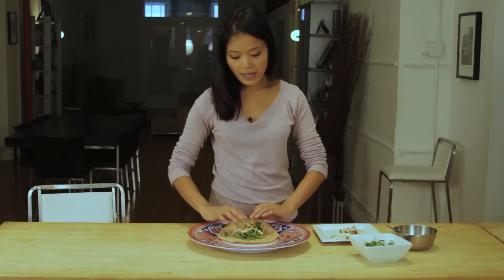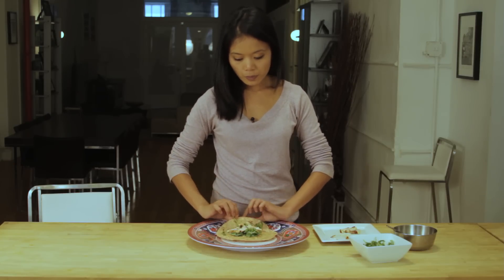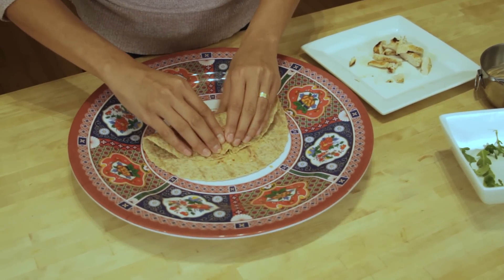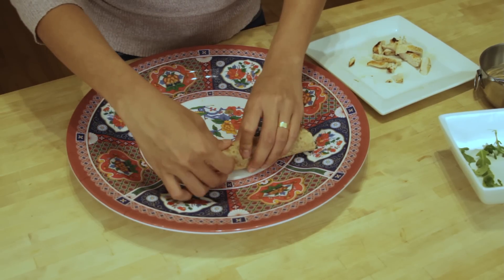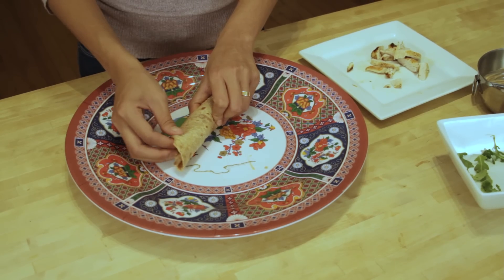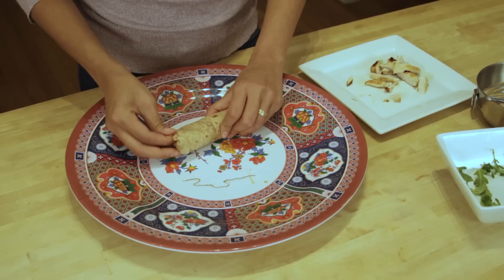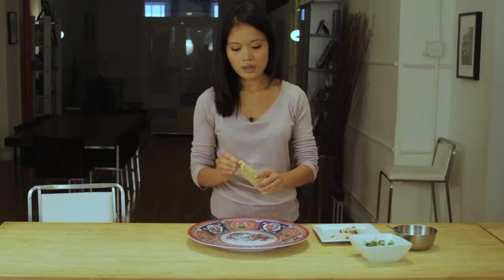All you need to do now is roll your wrap. To make it a nice, clean, tight sandwich, you pull one flap over and then scoot it over and roll it like an egg roll. On one end you just have to tuck it in, then do the same to the other end so the inside is nice and secure.